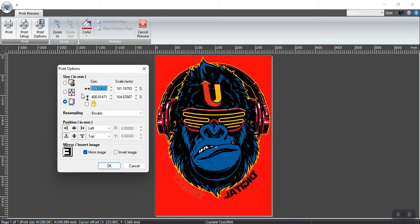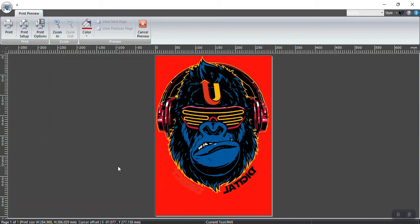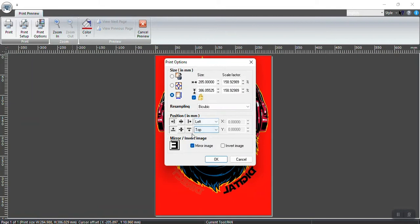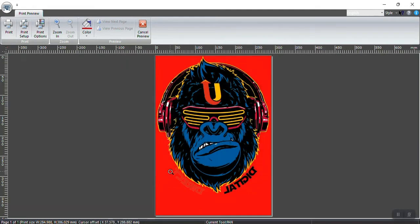I always like to work with about a 5–10mm gap on each side to play it safe. You can go down to 280mm, but 289mm should be good, or even 285mm. Lock the ratio by clicking Lock Ratio — that will give you a proportional image. Then select Horizontal Center, which centers the graphic horizontally — it moves it sideways but does not apply a vertical center.